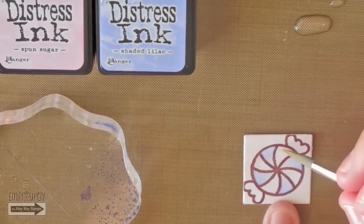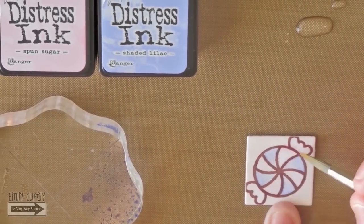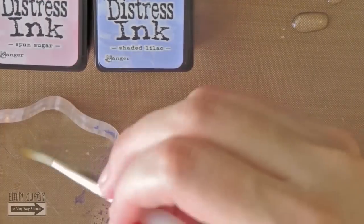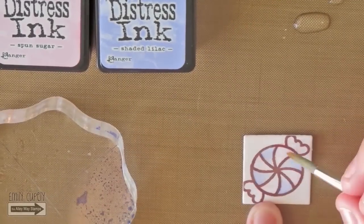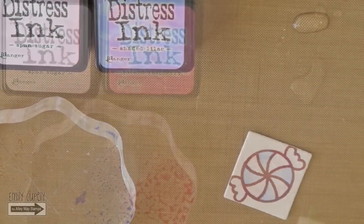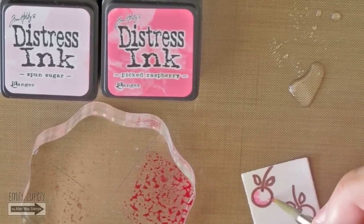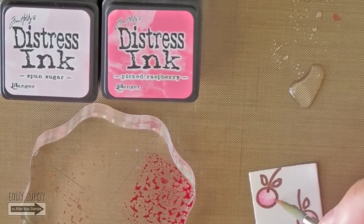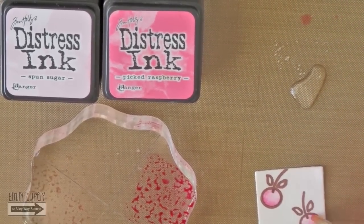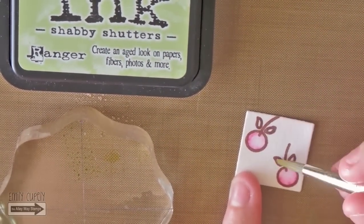You will see that I added a darker pink to the pink sections, since the sponge sugar is too light and too similar to the background. For the cherries, I used sponge sugar and picked raspberry, using the lightest color as a base color and the darker on the edges to add some dimension. I also added a bit of shabby shores to the leaves. I ended up loving these more vibrant colors.